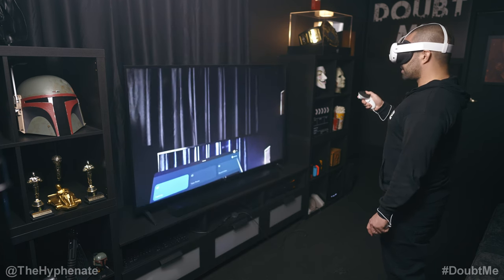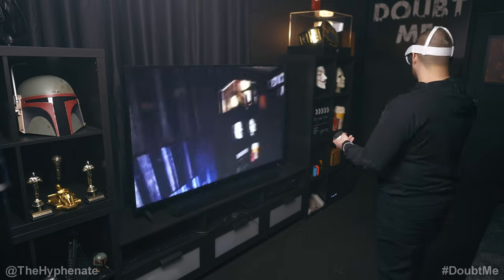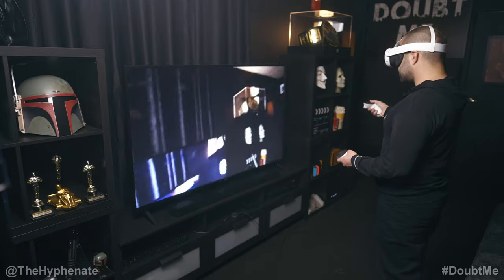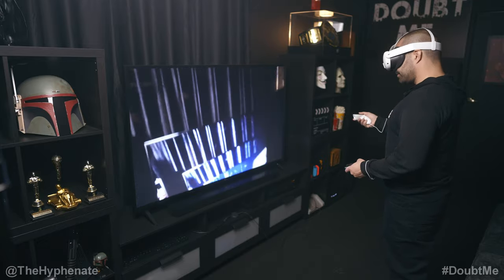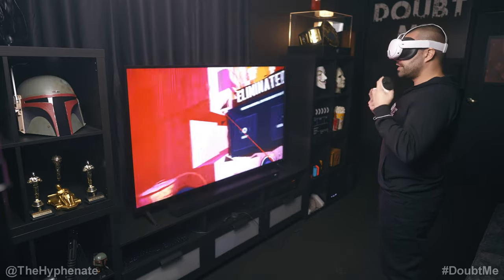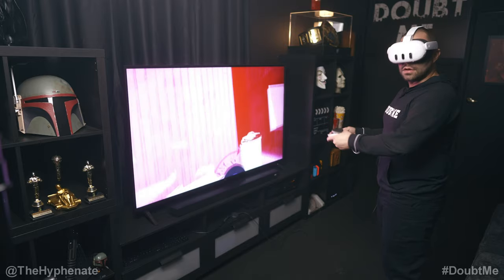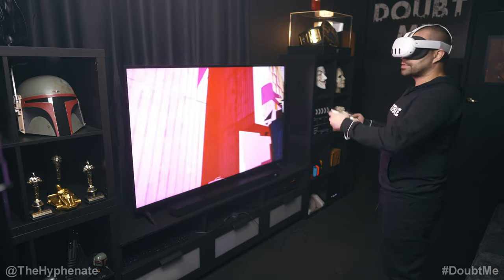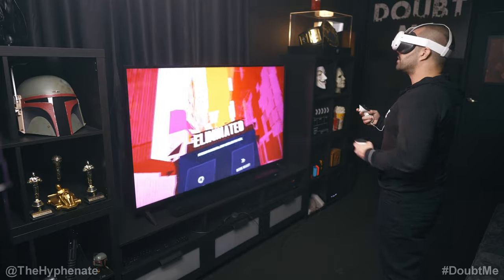Now we're casting, so I'm going to drop this camera window — and now you guys can see whatever I see. Obviously you're looking through the pass-through, so you're seeing the cameras showing the real world. With the Chromecast you're getting not only the video but also the audio going through, so anyone watching the TV will be able to hear it as well. Or if you're using a capture card you'll get your video and audio together.